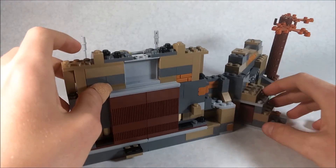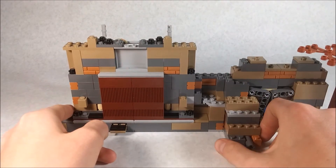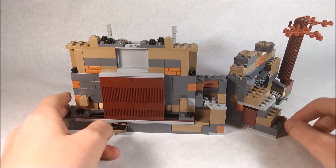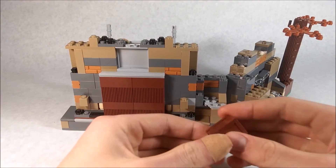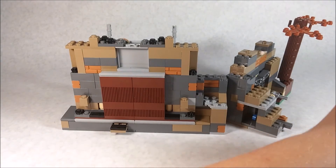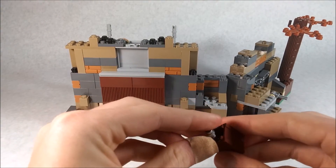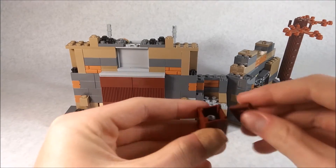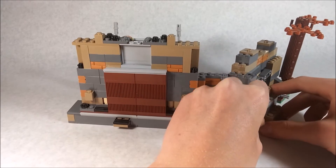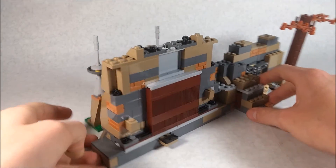Coming around to the back, there's a little reveal when you open it up. When closed it's plain, but when you open it there's a little crate, and turning a mechanism knocks out the crate. This is supposed to symbolize Luke's lightsaber being stored in there. You can store it back and close it up, and that's really nice.